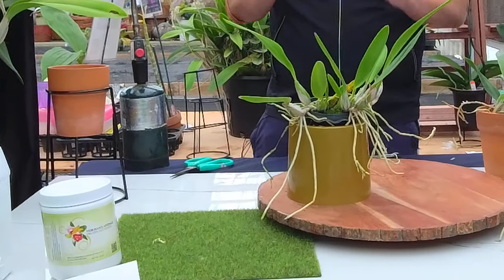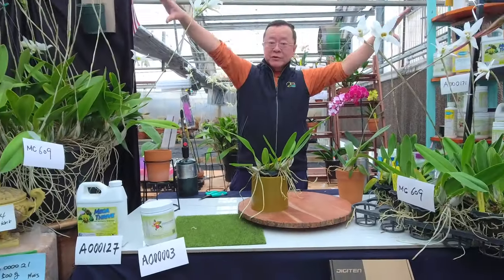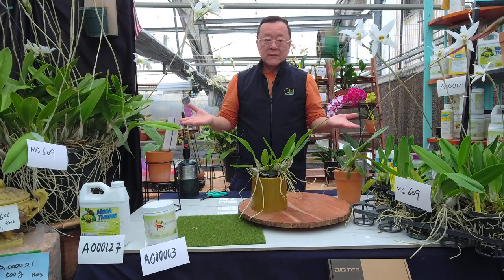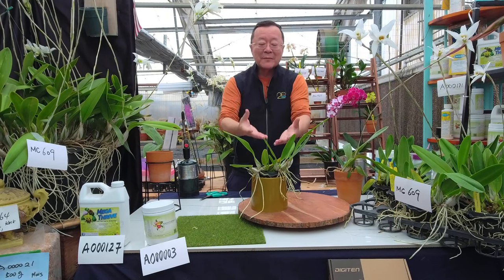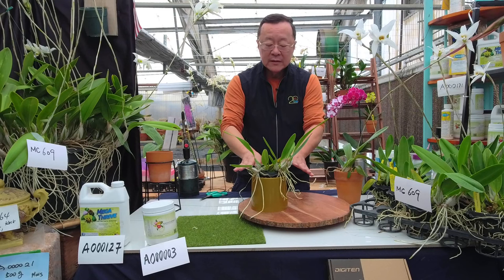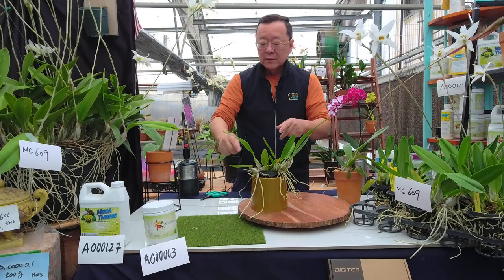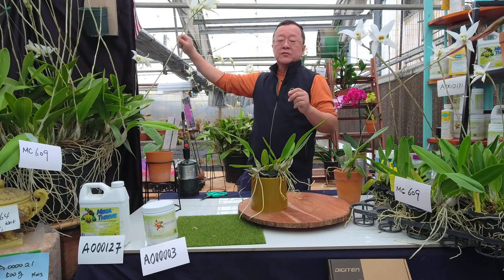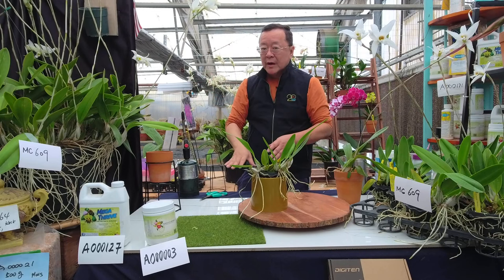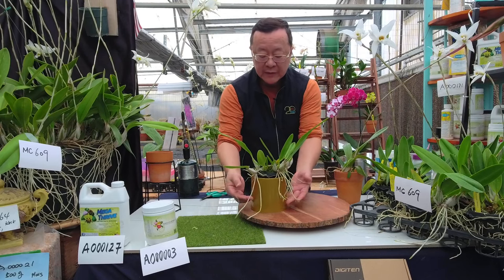Look at all the root systems here — the aerial roots right now are nice and firm and even have a green tip. That's okay — they like to hang out. Nsep is native from Mexico; they grow on tree branches. Most orchids in the Cattleya alliance are epiphytic — they never really go in a pot naturally. We adjust the potting media to accommodate them. In the perfect world the root would grow for two or three miles.